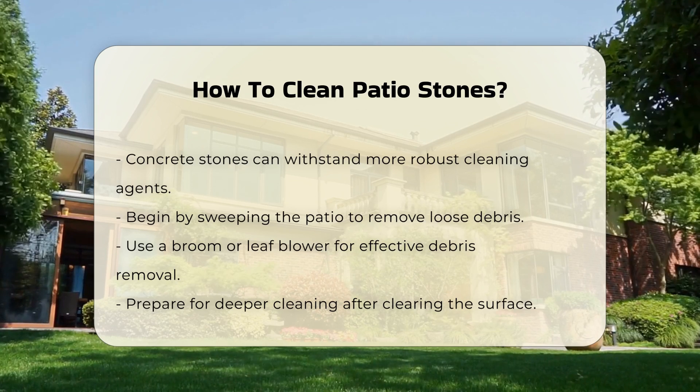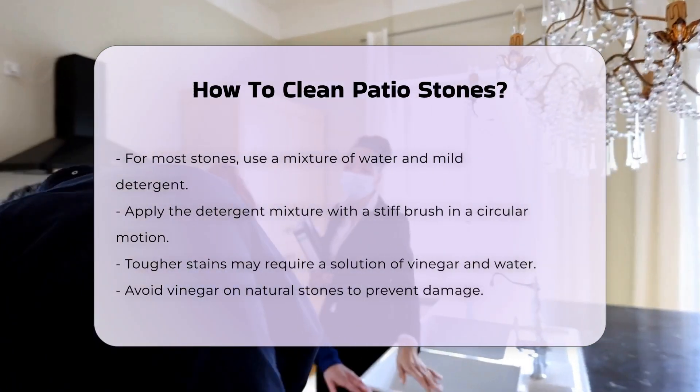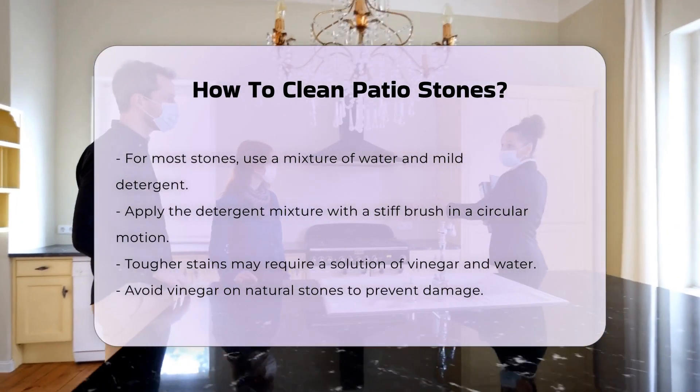Next, consider using a mixture of water and mild detergent for most stones. Apply this mixture with a stiff brush. Scrubbing in a circular motion helps lift stains and grime effectively.